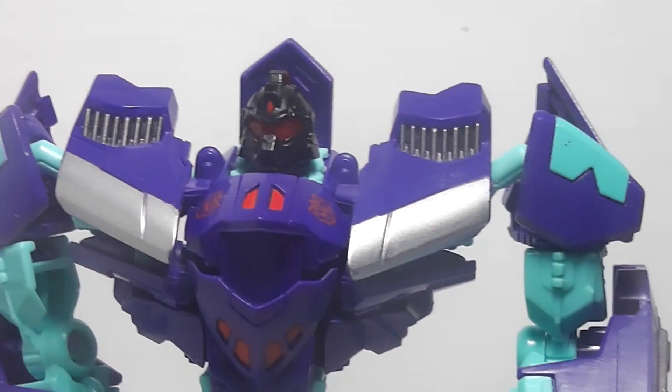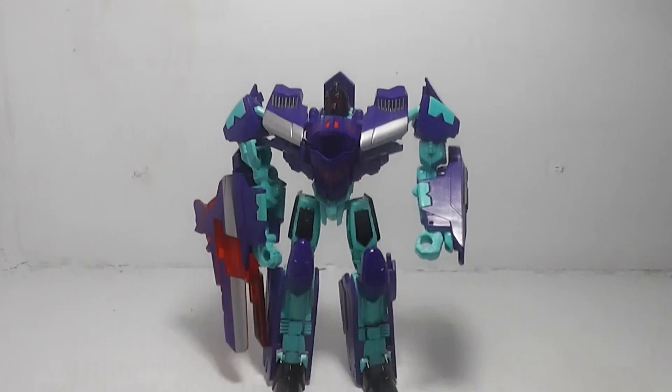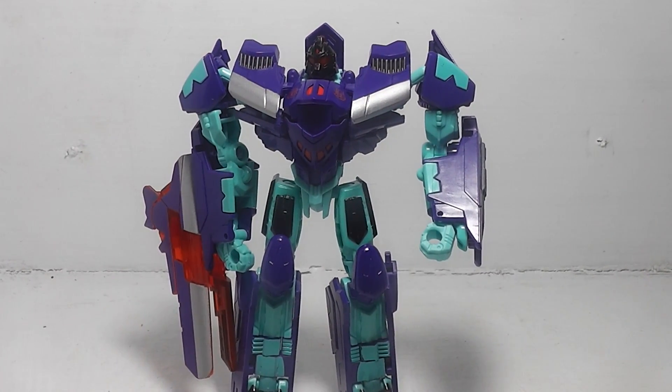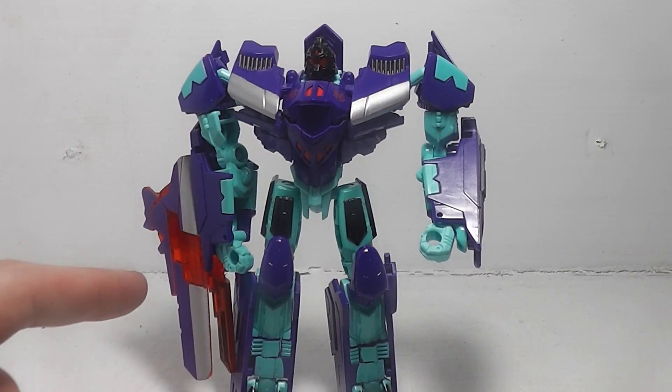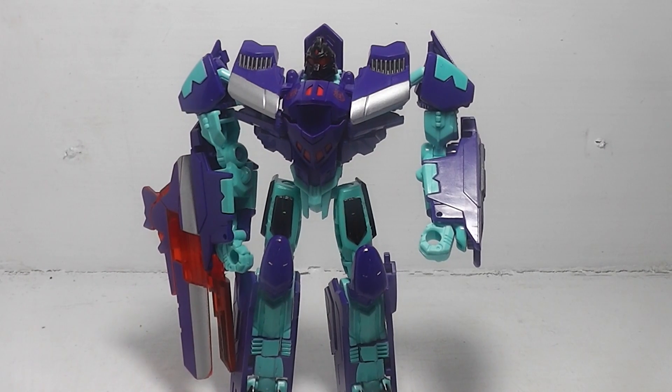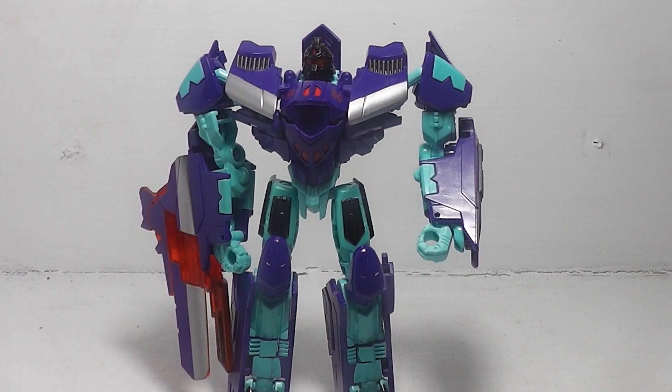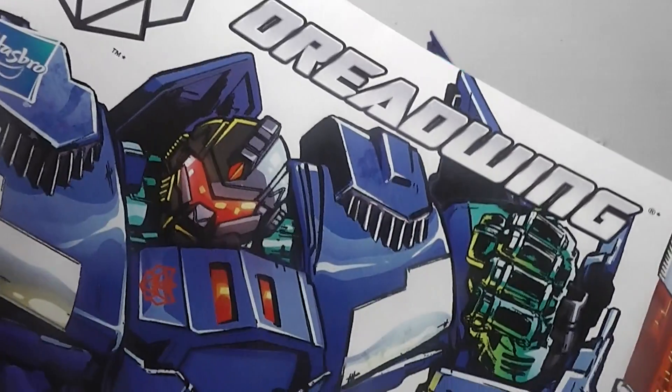He doesn't come with many accessories. The only accessory he comes with is his fusion cannon, and also the comic book.